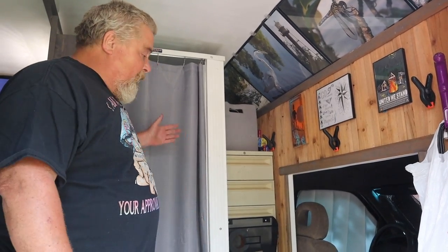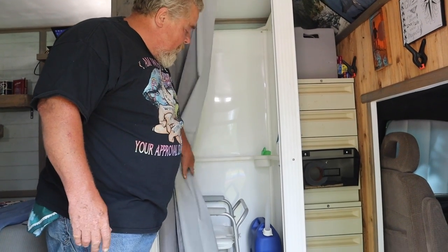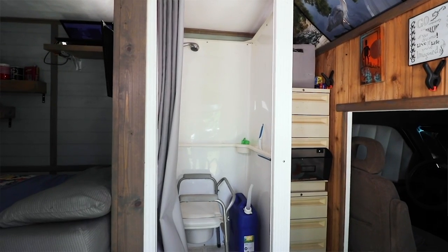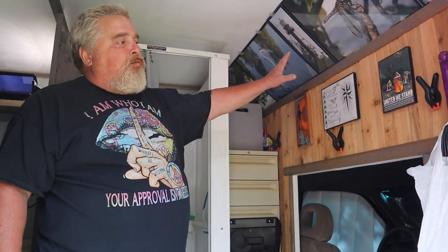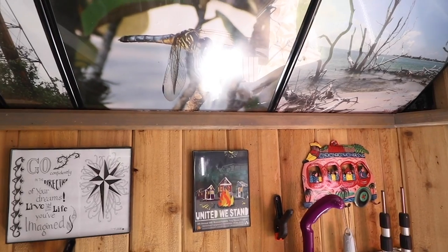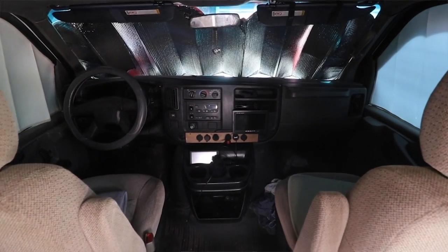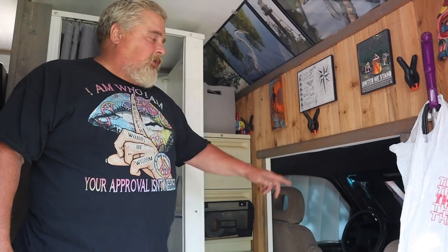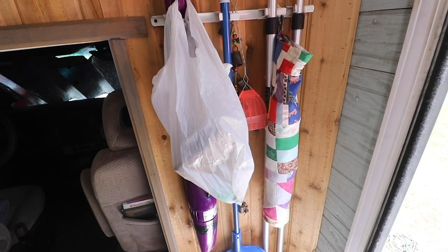As you come in, you'll notice the first thing you see is the shower stall, which is just a kit shower that I purchased at Lowe's. I also have a toilet chair here that I use in emergencies. Next to it is two file cabinets stacked on top of each other, and this wall is just an accent wall. I've got some art from different people I've met along the way, some photographs I've taken, and then in here is the cab of the truck. When I bought this truck, this was a solid wall — I just cut it out and made an entrance into the cab, which makes it easy to get in and out of. On this wall is just a storage rack for my vacuum and broom and some miscellaneous items.